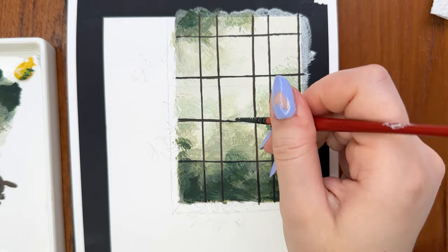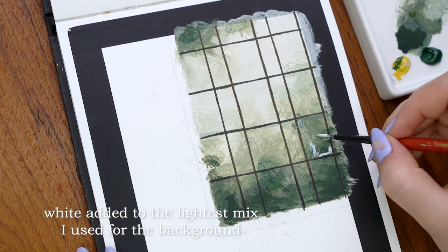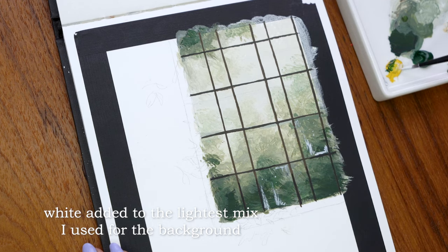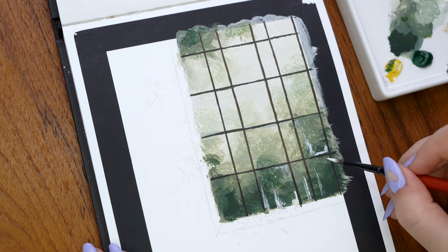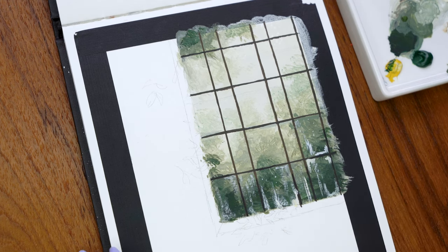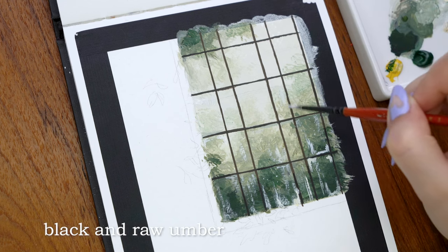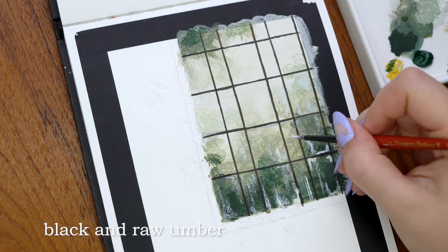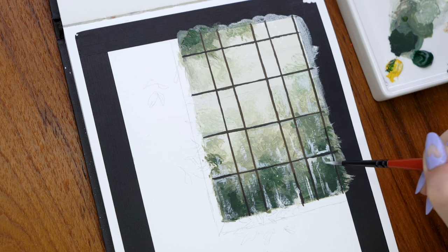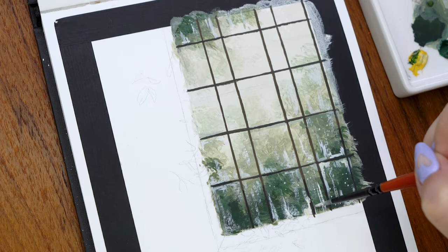Now we're at the most satisfying part — adding details on the window panels. Think of it this way: the greenery we added first is out of focus, and these details on the window panels will be very sharp and in focus, creating a nice contrast. I used a smaller brush and mixed a very light color by adding white to the original greenish background color. I didn't add much water so the look would be more dry and textured, and I made dragging strokes along the window glass — especially along the darker parts near the grid — to make it look humid and foggy.